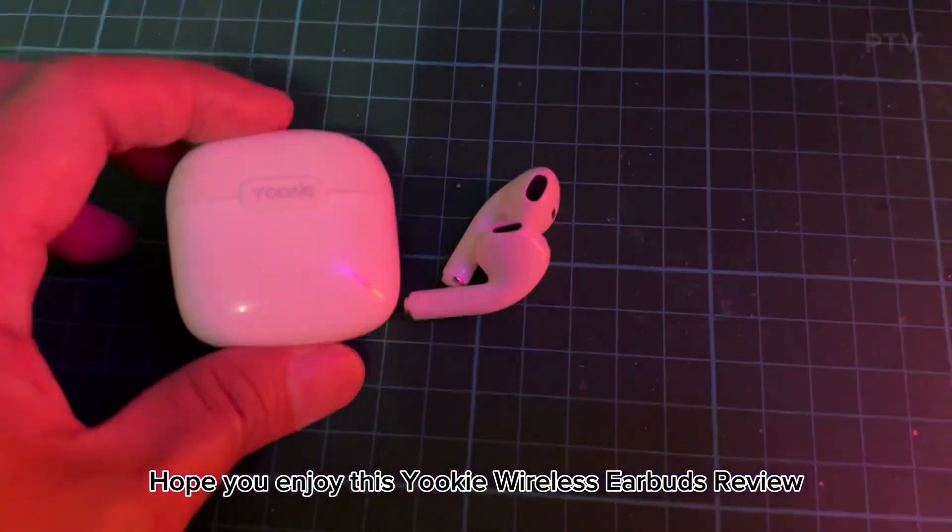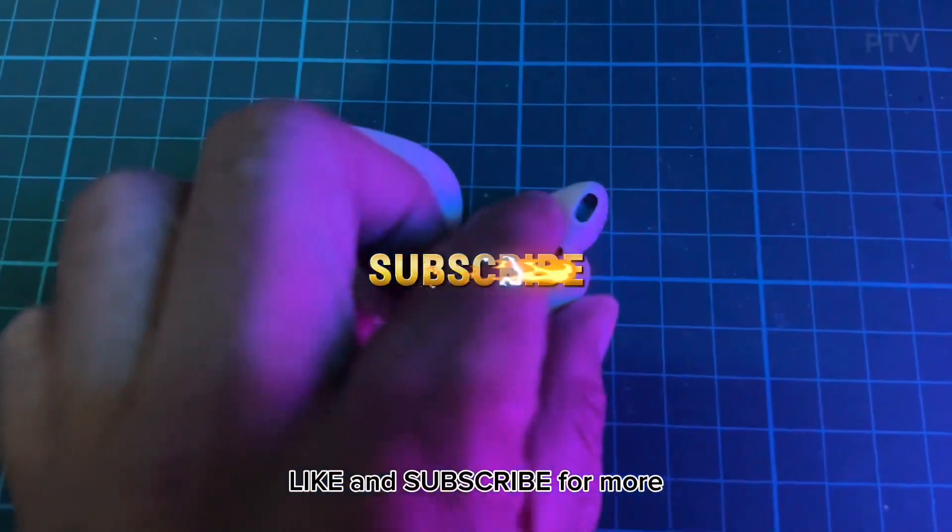Hope you enjoy this Yuki wireless earbuds review. Like and subscribe for more.